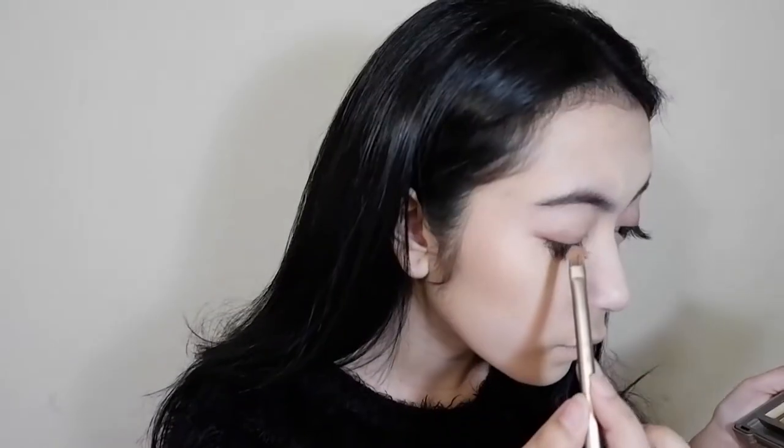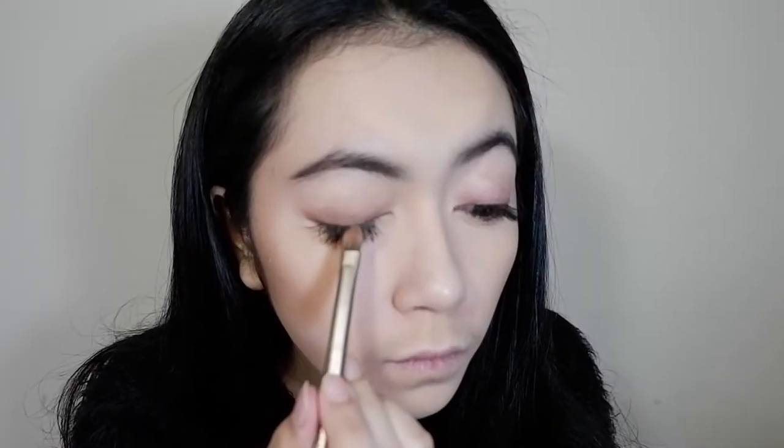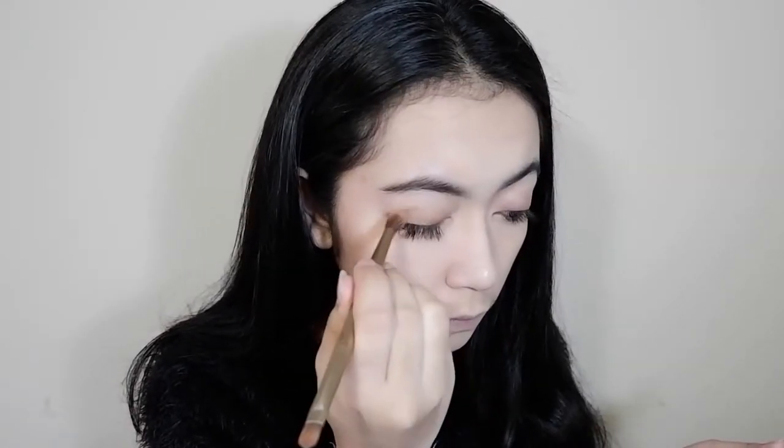I'm just going to blend all the contour I did earlier using this small stipple brush. First of all, I'm going to apply the shade Tease on my crease. I'm choosing colors that are subtle because this is going to be a strong lip look — that's why I want my eye makeup to be more subtle. And now I'm using shade YDK on the outer part of my crease and blending it in towards the middle.